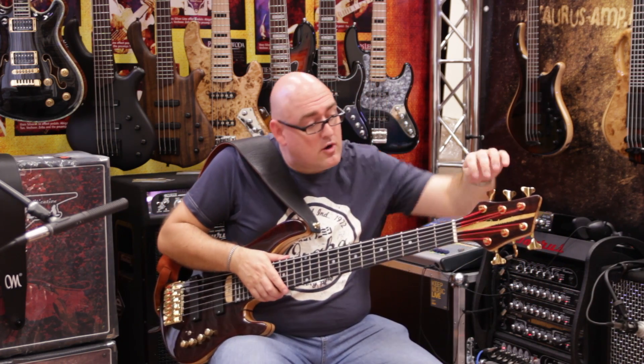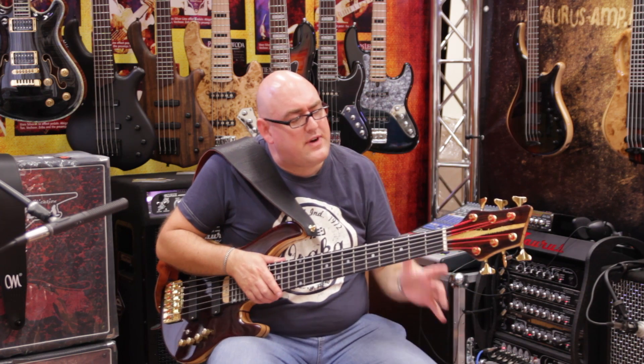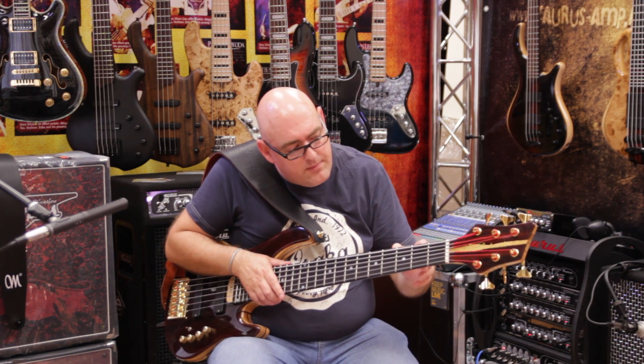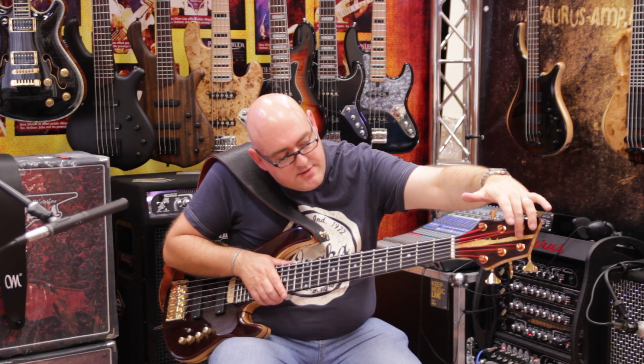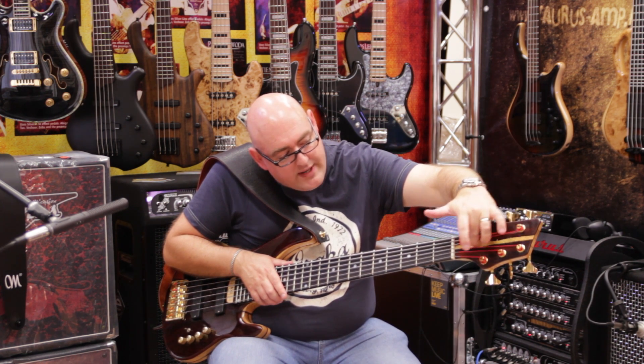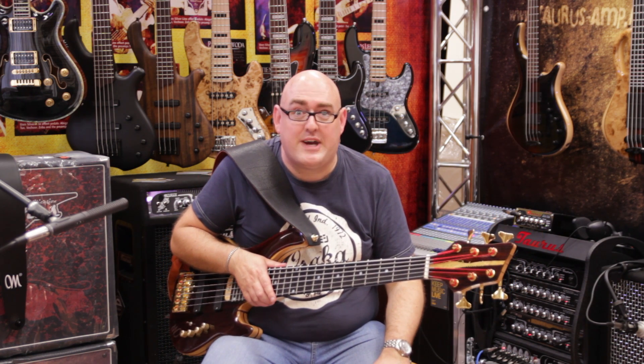On the headstock it's the same — the cocobolo front, which took us a while to find because we found this really nice piece with the white grain running through. As soon as we saw it, we decided to put it on the headstock.